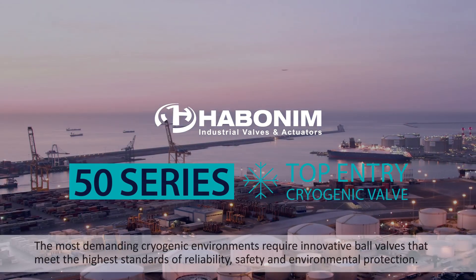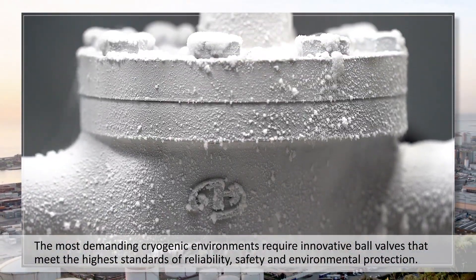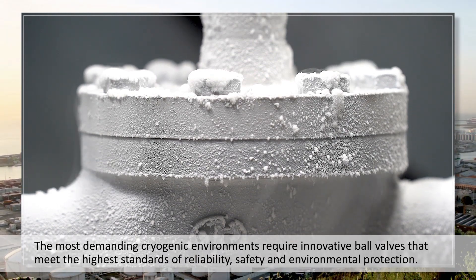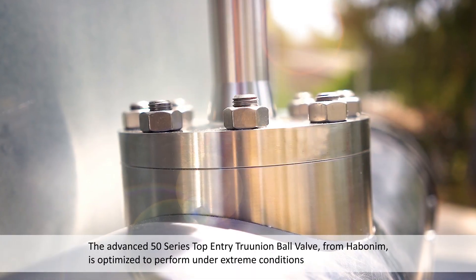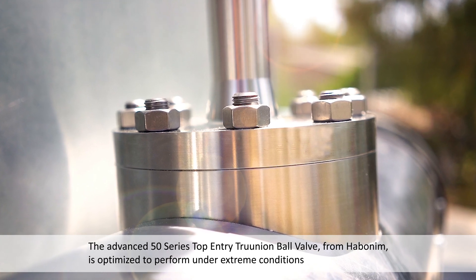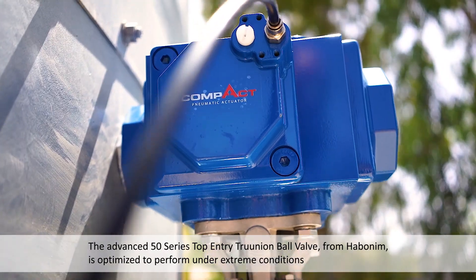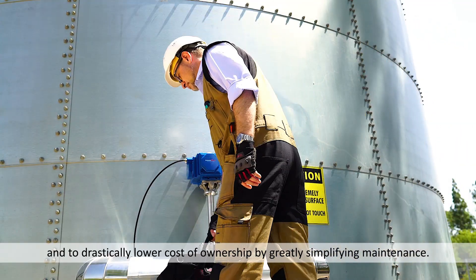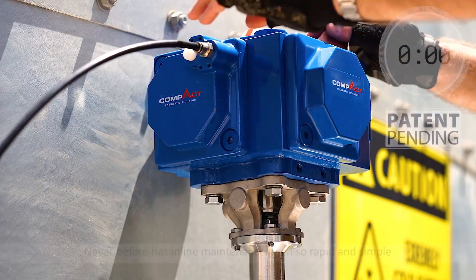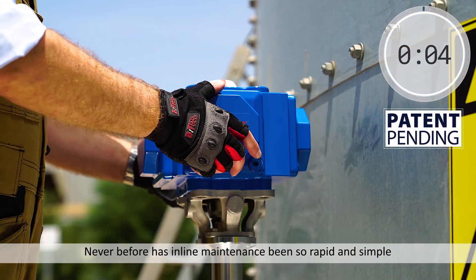The most demanding cryogenic environments require innovative ball valves that meet the highest standards of reliability, safety, and environmental protection. The advanced 50 Series top entry trunnion ball valve from Hubbell Neen is optimized to perform under extreme conditions and to drastically lower cost of ownership by greatly simplifying maintenance. Never before has inline maintenance been so rapid and simple.